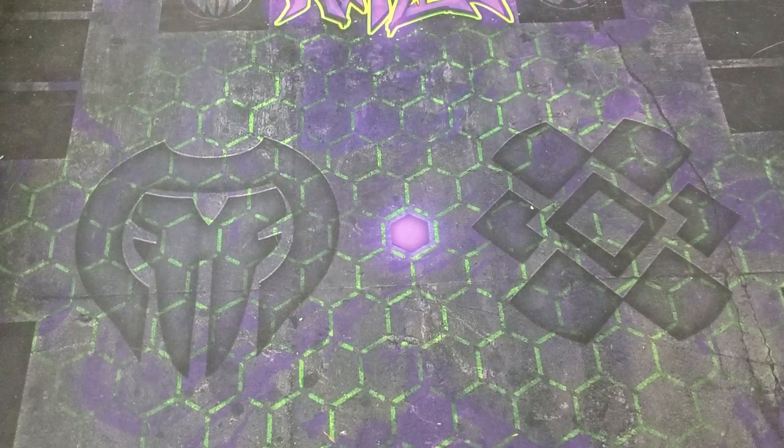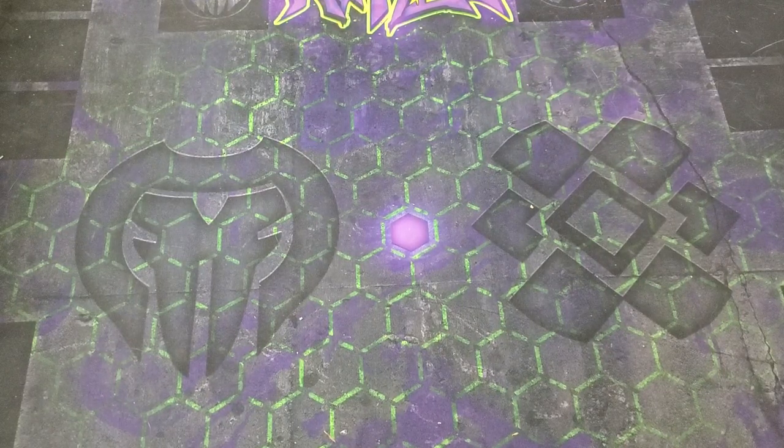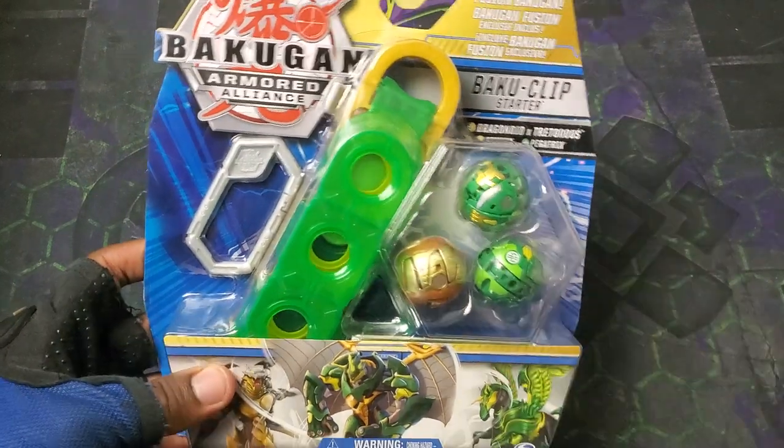Yo, what's going on guys? It's your boy Kimbo here and it's time for a really epic Bakugan Armored Alliance unboxing.